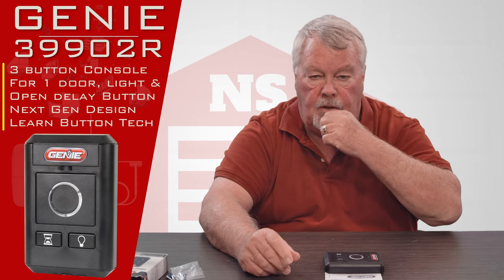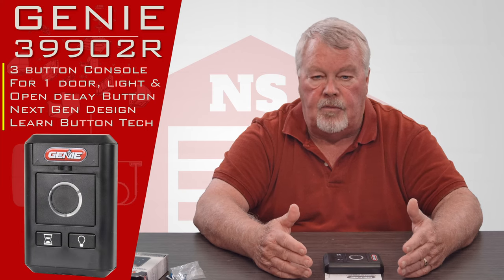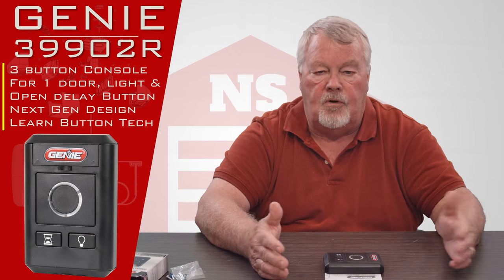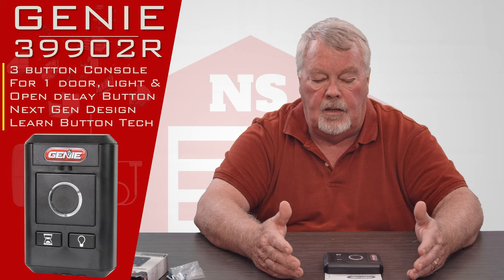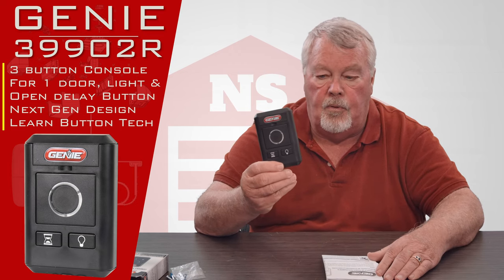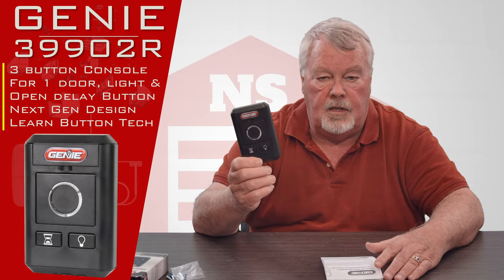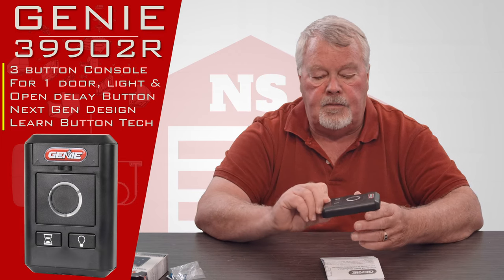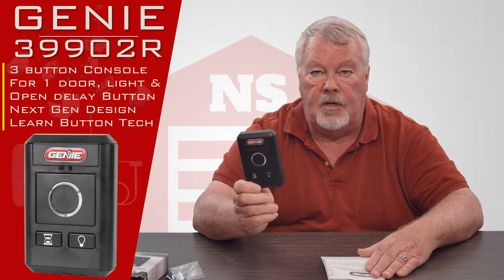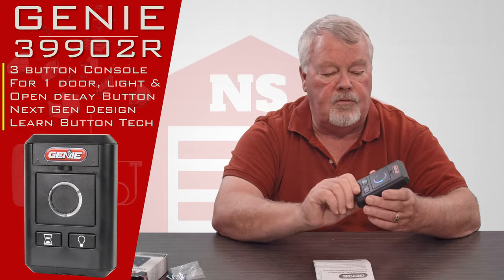Or let's say you wanted to put another control station inside the house so you can open the door on your way out — you don't have to run any wires for it. If you wanted to put one near a side exit door in a garage without wiring it, you could do that. There are no wires, so you don't have to drape wires across anything or staple them to rafters, and that's probably more important in a garage that's drywalled and finished. Nobody wants exposed wires running around, and that's what this is for.